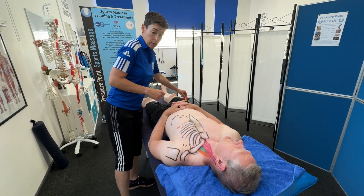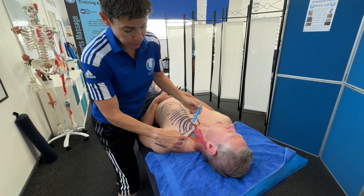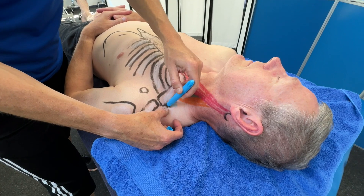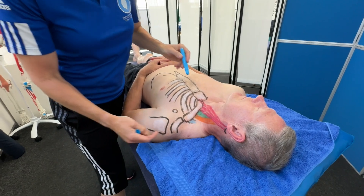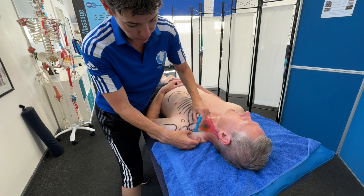The last scalene muscle, drawn in blue, comes from rib number two, which we can see sticking out here. This one is lower down and it goes to the posterior transverse processes of C7 and C6. So that cuts in this way.